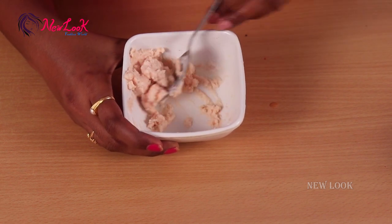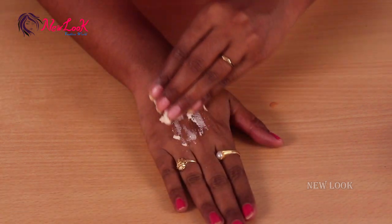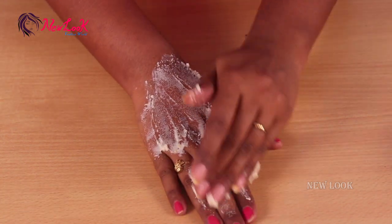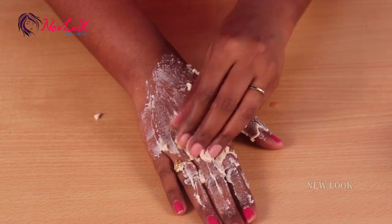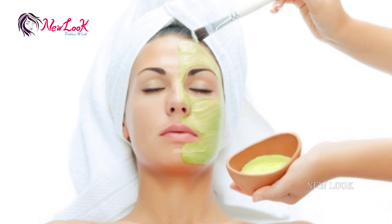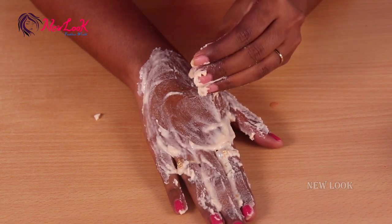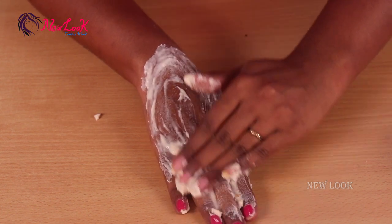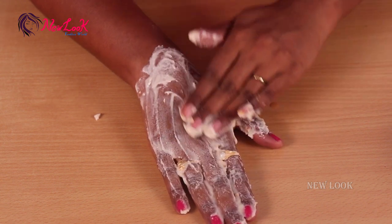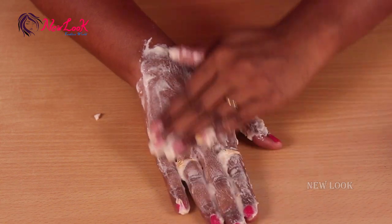Take some of the mixture and scrub it onto your face. You can use this scrub while bathing every day — it removes all the dirt. Massage your face gently, applying some pressure using the tips of your fingers so the mixture goes into the skin pores and removes dirt from inside.